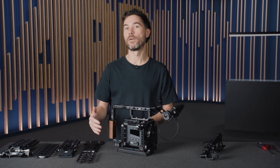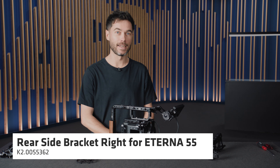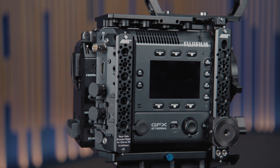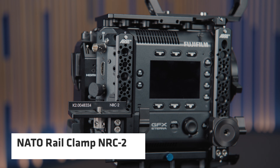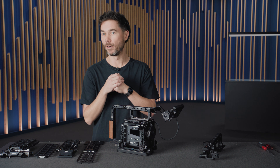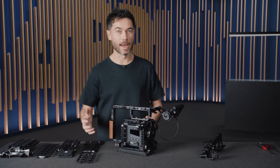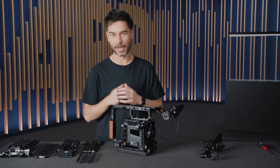At the back we also have a rear side bracket which incorporates a NATO rail, so I can add something like an NRC2. That's this NATO rail clamp which I personally find to be a great place to put a video transmitter because it's right next to the SDI port on the back of the camera. It's a nice little bracket there.